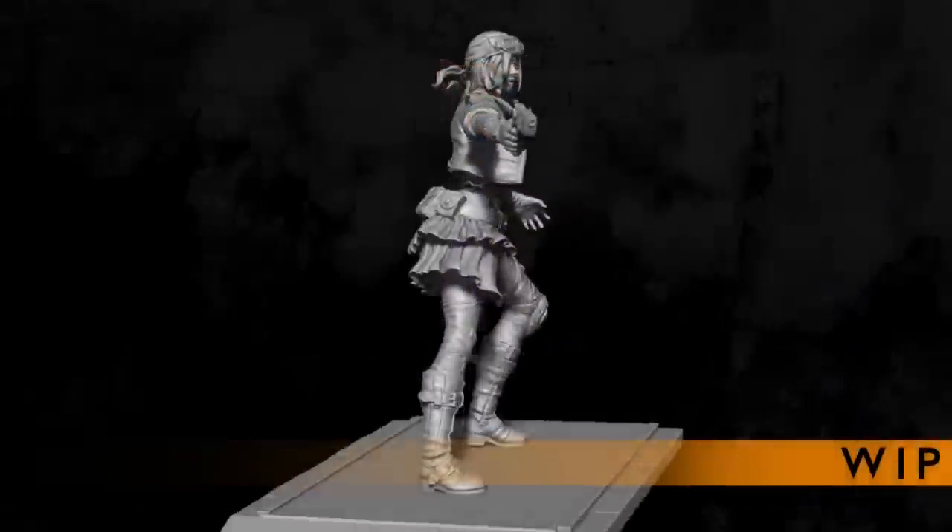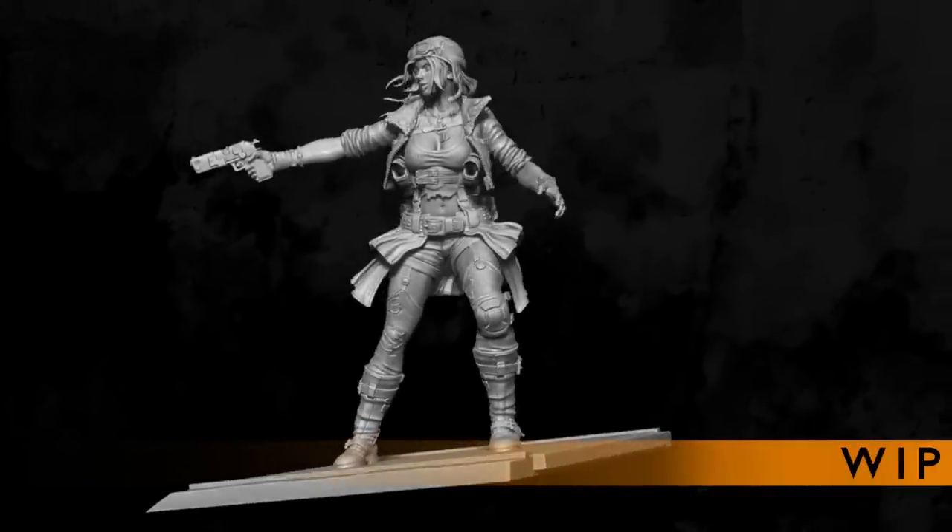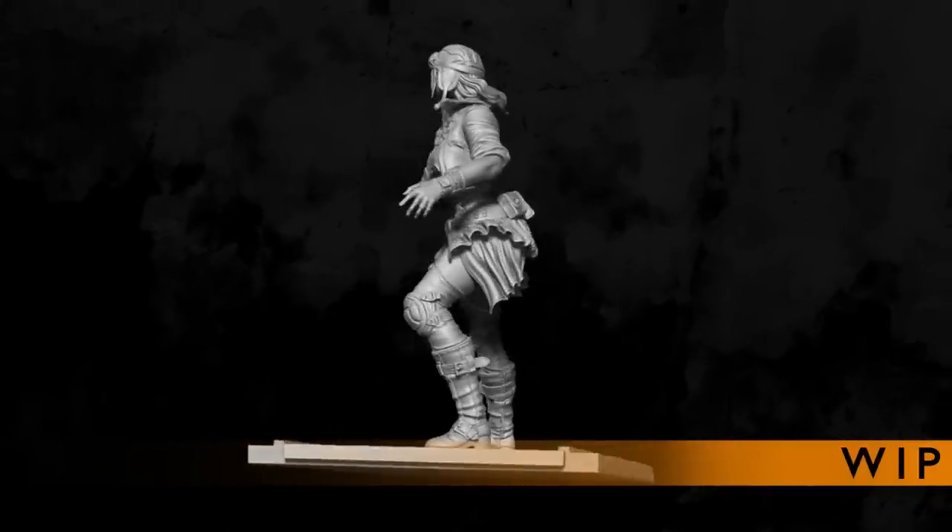All components of Black Betty will be printed using the latest 3D printing technology and casted by people with a real passion for miniatures.